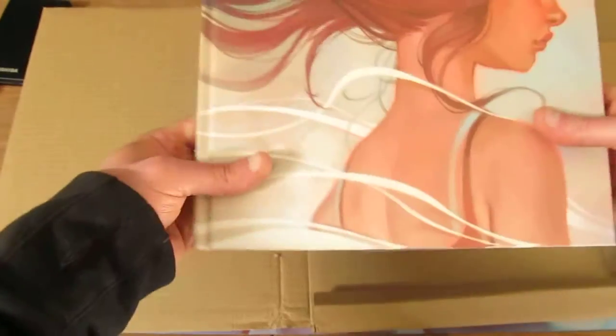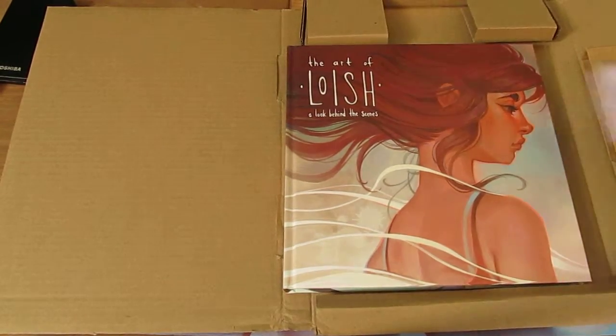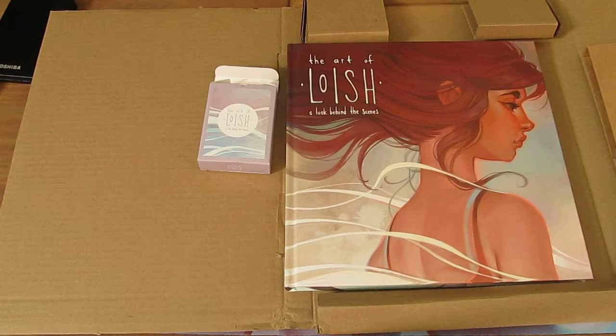Most likely there will be other books she will do in the future. So this was my unboxing and my first look through the Kickstarter I backed a couple months ago — The Art of Lowish and A Look Behind the Scenes. My name is SilverDoutPhoenix and I'll see you next time.